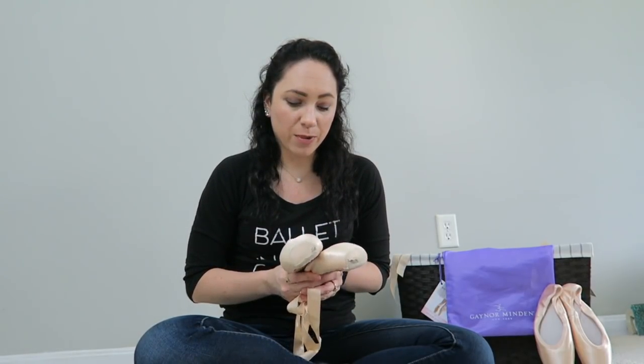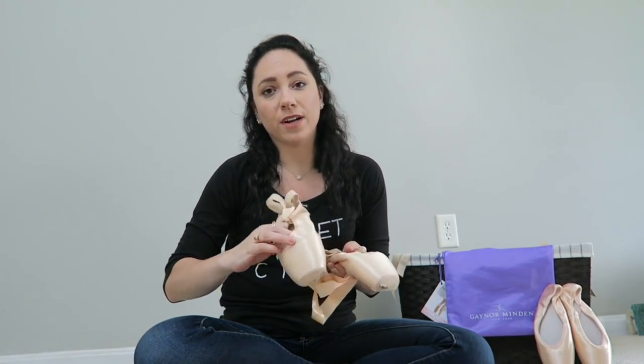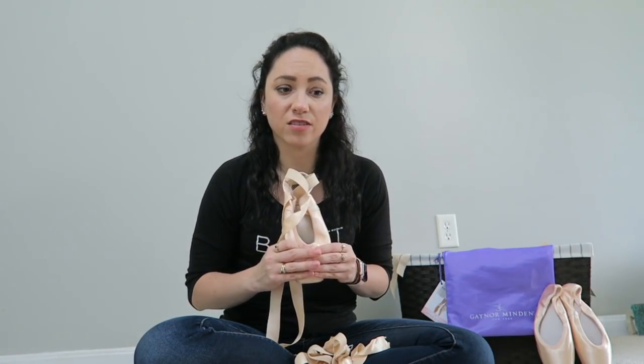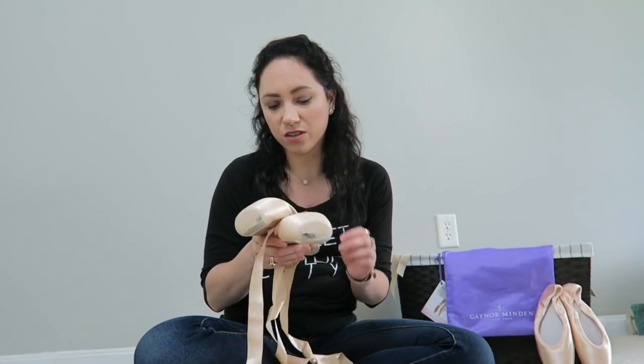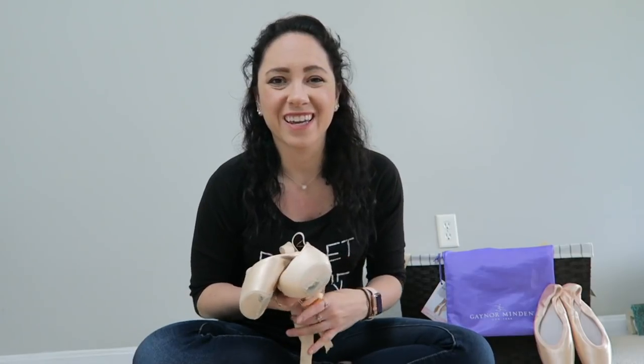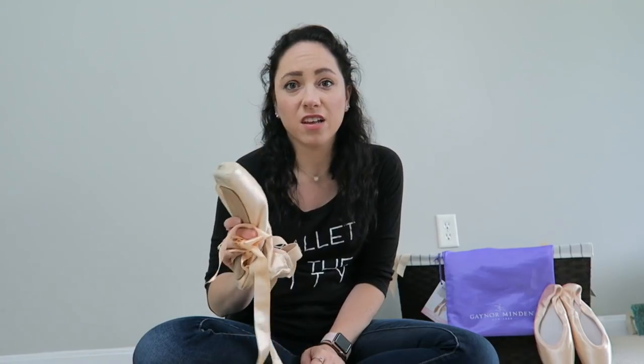Since then I've never been able to get a pair to fit quite like these do, no matter how many combinations I've tried. Being a four box, they are too wide for me so I do sink. I've tried the box liners, the box wings, the sole liners, the Toetoys kit — I've tried everything. The drawstring came out of them so they're super loose on my foot. I just know these weren't the best fit, but I loved, loved, loved these shoes.